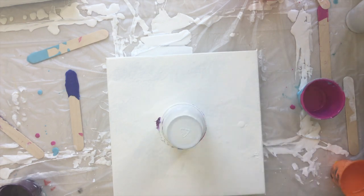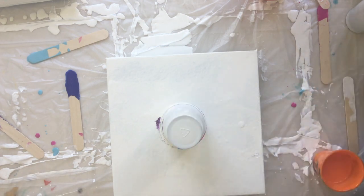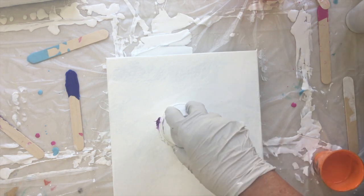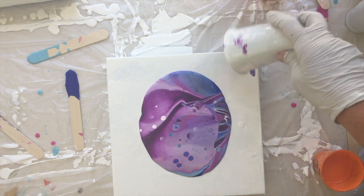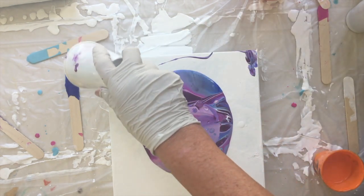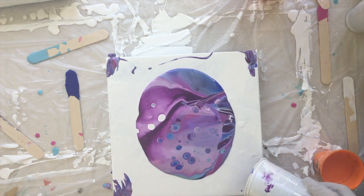My next one I'm going to do — I've got all these leftover paints — I'm going to do it really bright: orange, lime green, yellow, and bronze. But let's see what this one does. Move those out of the way.